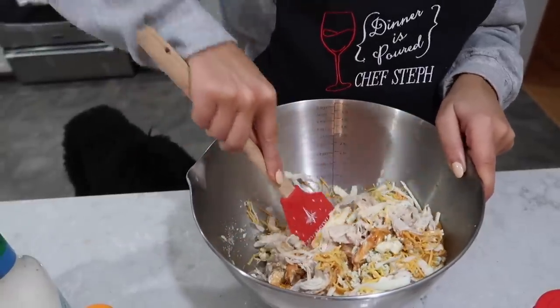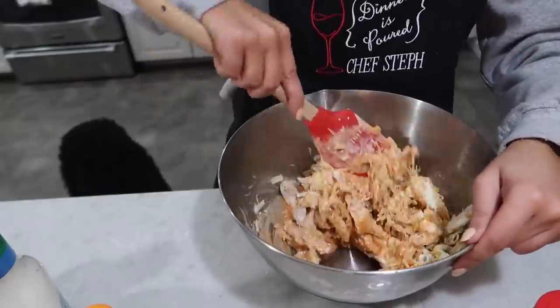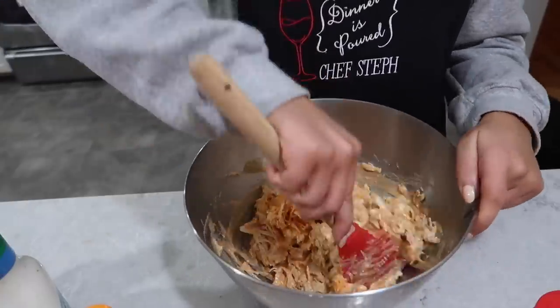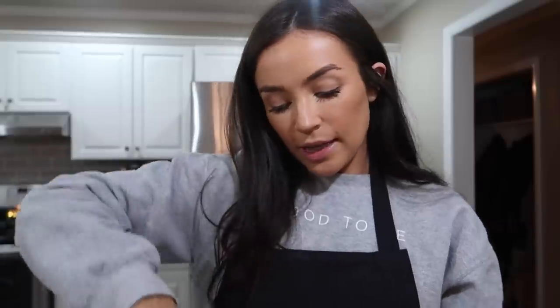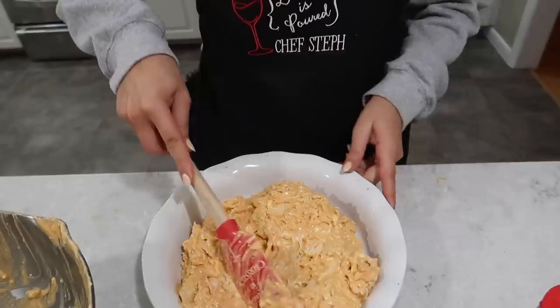We'll sprinkle more cheese on top later, but I like to have it mixed in so you get that aesthetic cheese pull — the mozzarella always gives you the cheese pull. Then we just stir it all together with my Christmas spatula that says 'I believe in Christmas,' because I do. You could do this in the crock pot too, but I like how the oven makes the top more cheesy. Then I decided I need a little bit more buffalo sauce and a little more barbecue. I'm going to transfer it to a baking dish and spread it around.